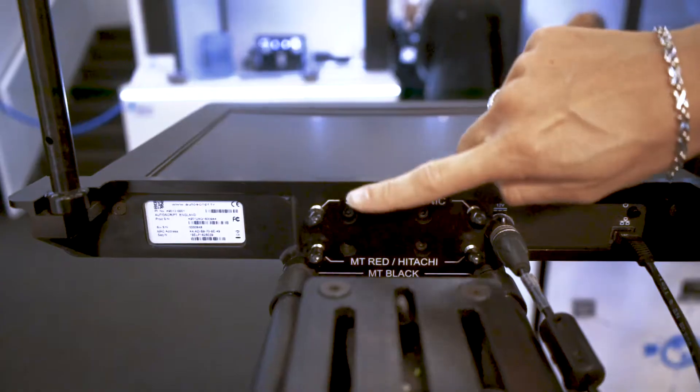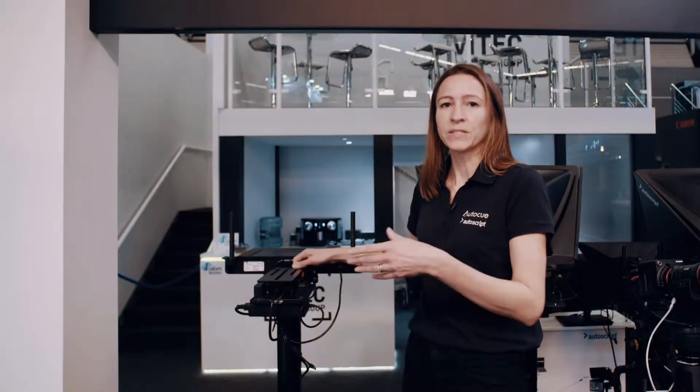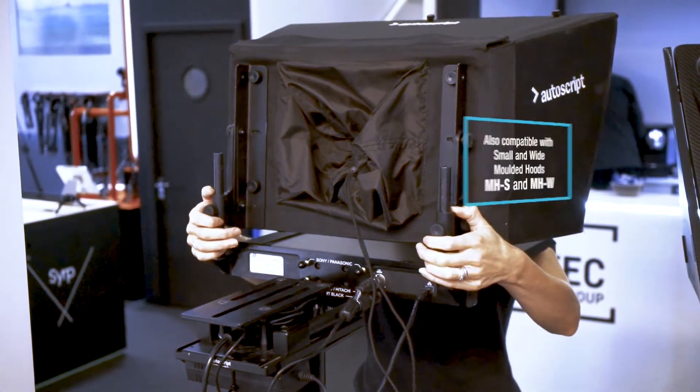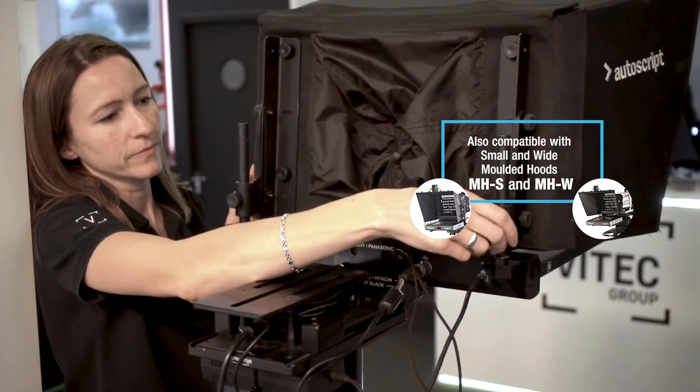We have different positions for the MT Black and the MT Red, and if you're using directly onto a Vinton head we supply an adapter so that it attaches and aligns correctly. Then the hood mounting uprights simply attach onto the legacy back plate at the sides here, and you can slide your existing hood on so that you have a fully set up teleprompter ready to go.